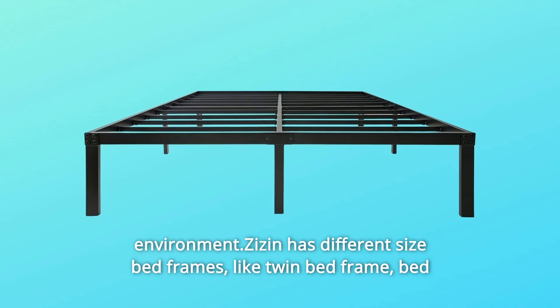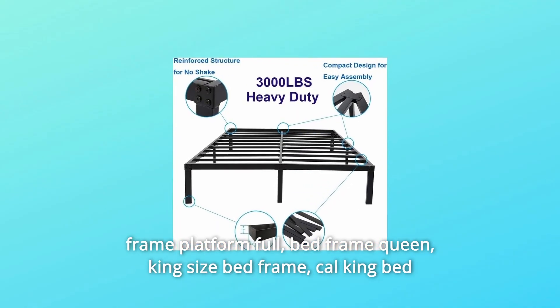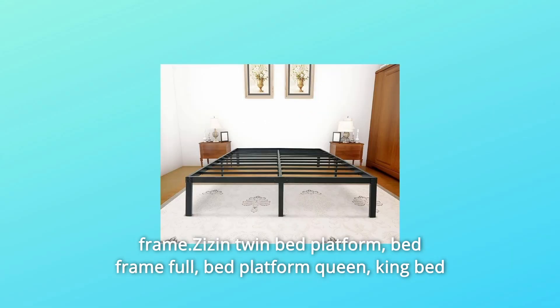Zizan has different size bed frames available: Twin Bed Frame, Bed Frame Platform Full, Bed Frame Queen, King Size Bed Frame, and Cal King Bed Frame — giving you heavy-duty support all night in whatever size you need.